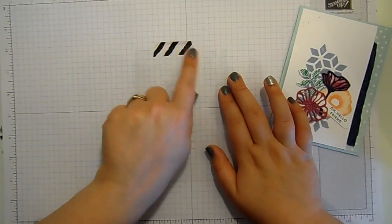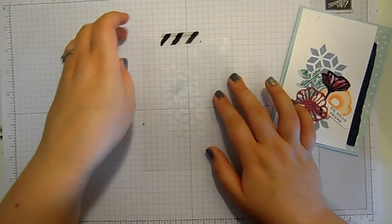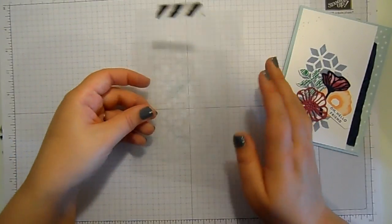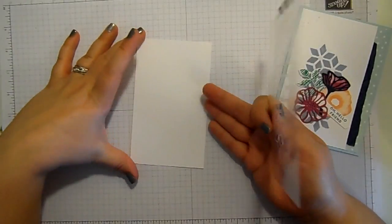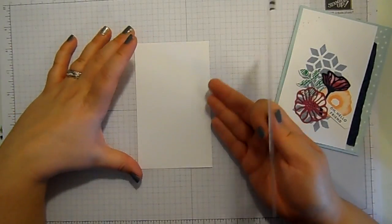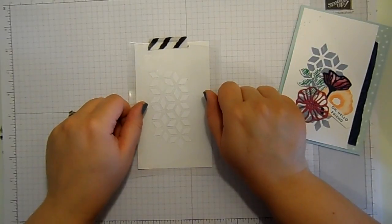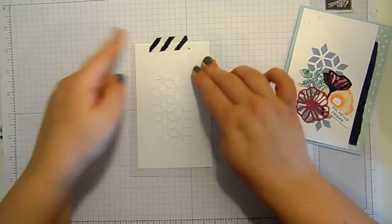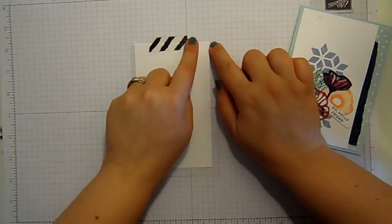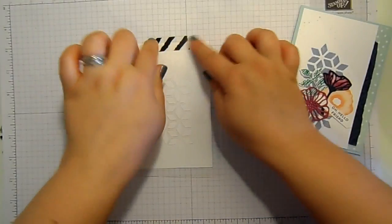I've got a piece of washi tape on the top of my piece of window sheet because I'm going to use this whole piece as a mask. I've got my piece of whisper white — all the measurements for this card will be available over on my blog — and I'm going to pop the mask down onto my piece of cardstock. I've also caught the cardstock with the washi tape so nothing's going to move.